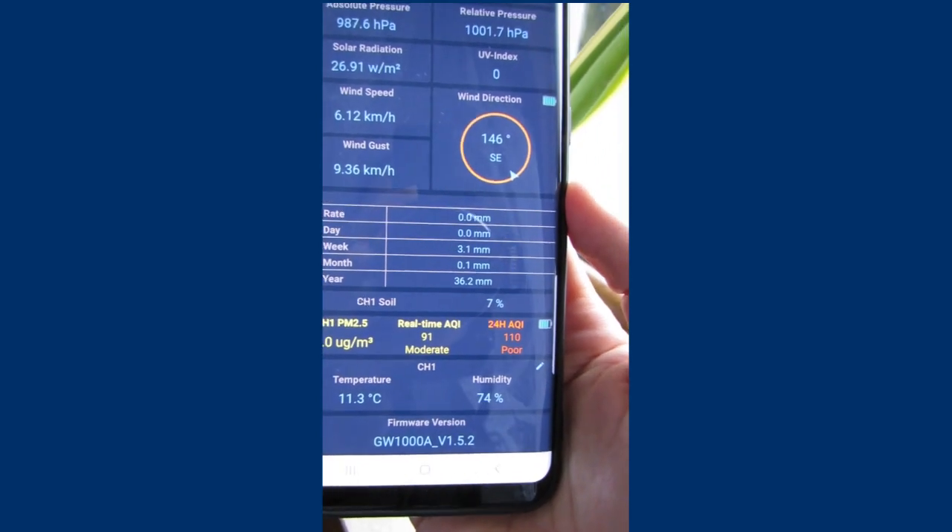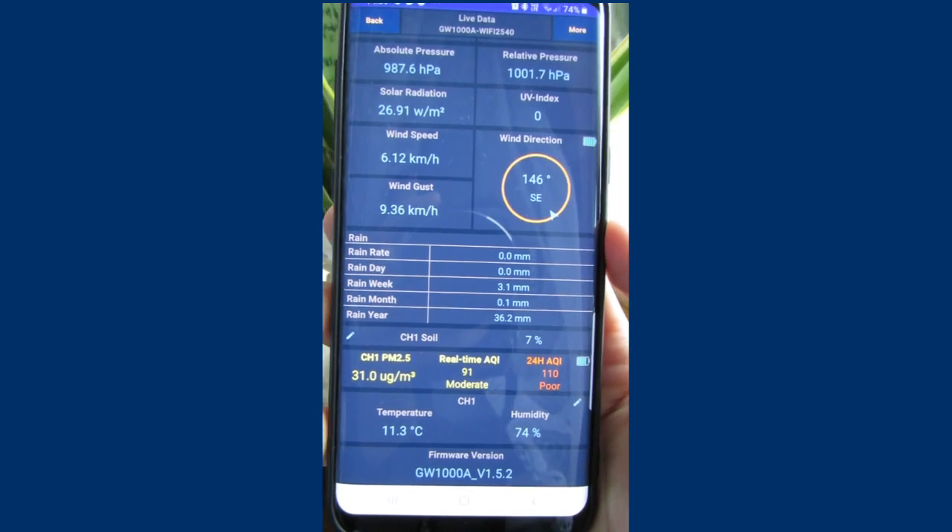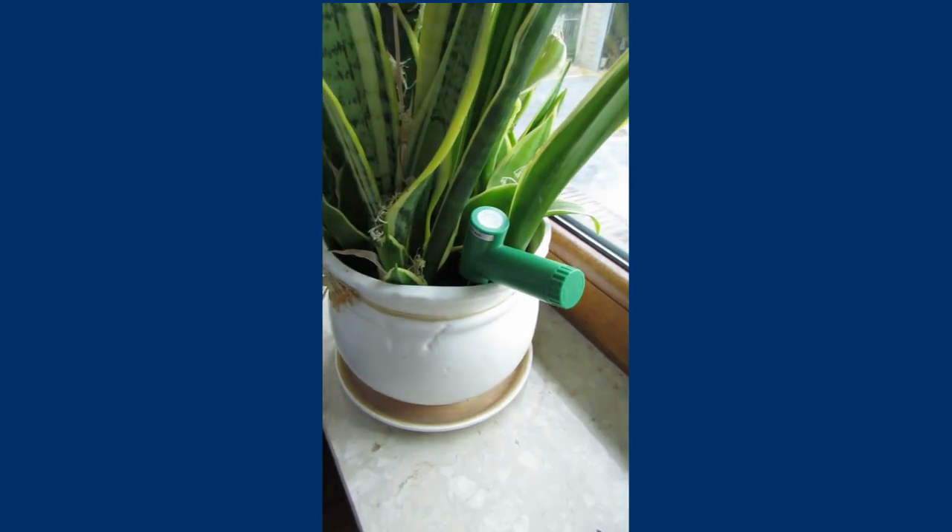Here is the measurement for a very dry sensitive area and just after heavy watering. The sensor response is very fast.